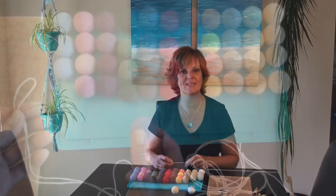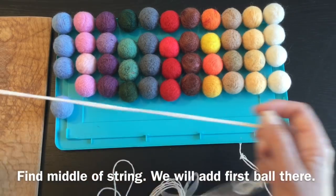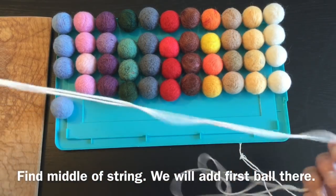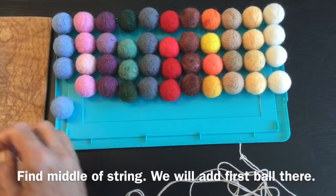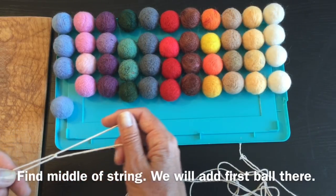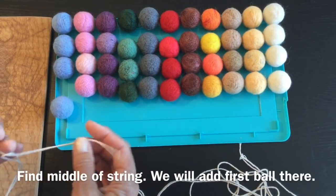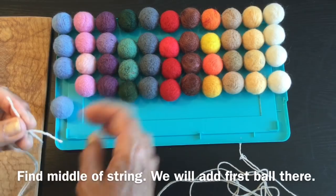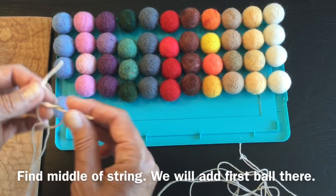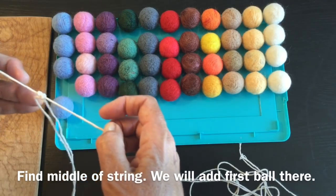Now let's get started with the stringing. I found the middle of my string and I'm going to use a little scrap piece of string to just mark off where the middle is. The reason I'm doing this is because every time you tie a knot you're going to have to pull your end through, and that's a lot of cording to pull through.